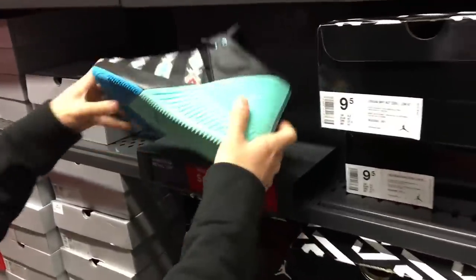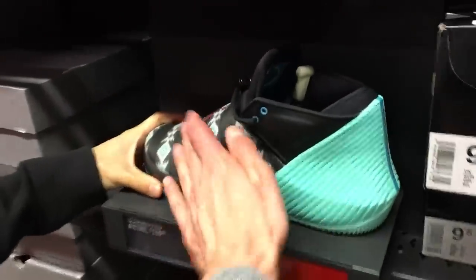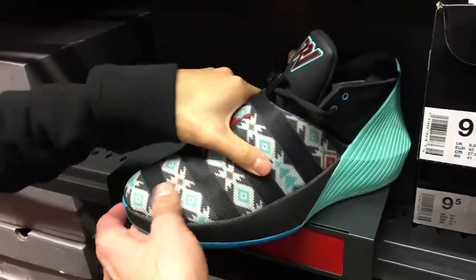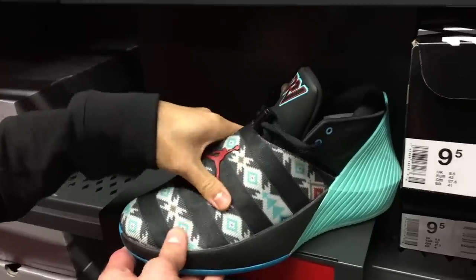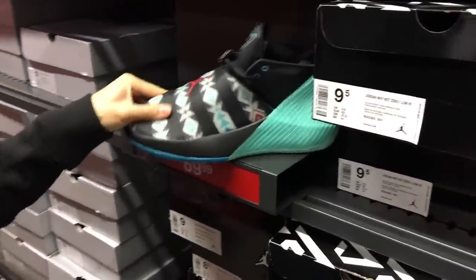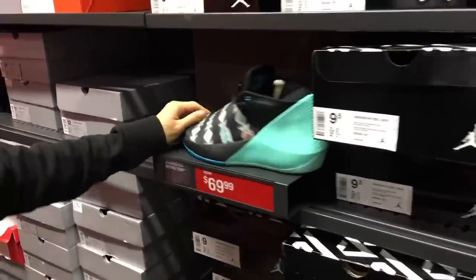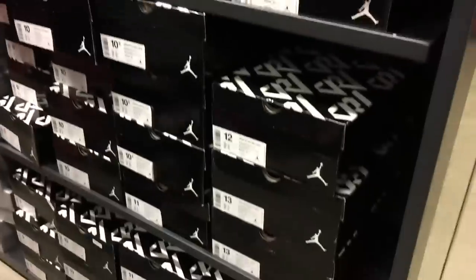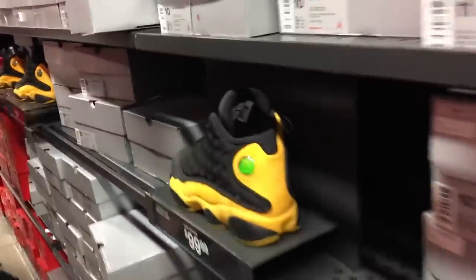Look at all these Huaraches — what are they calling these, the Huarachi Ultras? I actually want a pair of real Huarachis. 70 bucks. This upper is kind of gnarly — I tried it, it's actually pretty soft, like nylon, a textile nylon. It's actually a little bit softer than the synthetic they usually use. They got a good amount of them too.